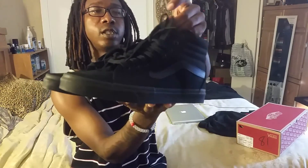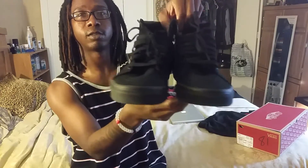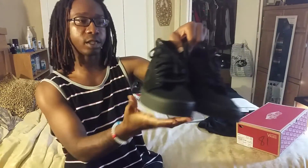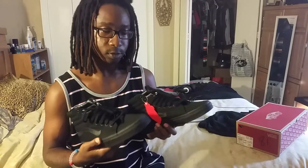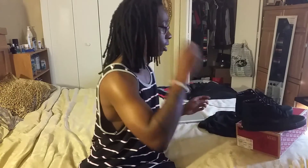I'm going to do an on-foot video too so y'all can see how they look. But if you're thinking about getting them, they're real clean — canvas suede texture, leather inside. You can't go wrong with all black; I don't have to worry about them getting dirty, just dusty. I'm about to show you how they look on foot — like and subscribe, peace.